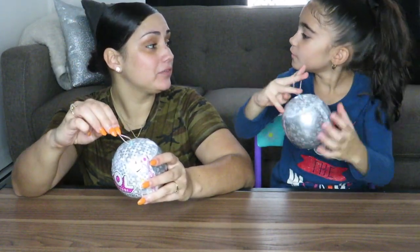Hey guys, welcome back to our channel! I'm Allie and I'm Mommy. Today's special video is about an LOL Surprise holiday series — we call it the holiday series because it has a string so you can hang the ball from your Christmas tree. Hopefully we get a gold ball, like a gold or silver ball, so it will match our tree — last year I think it had gold on it.